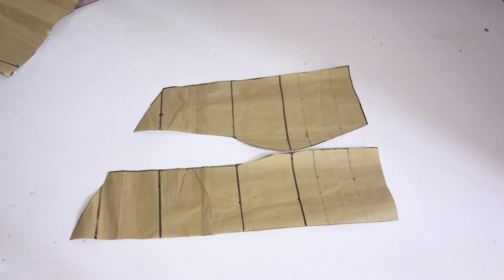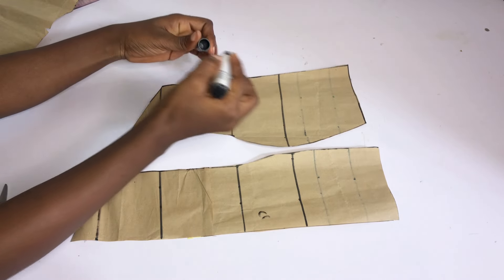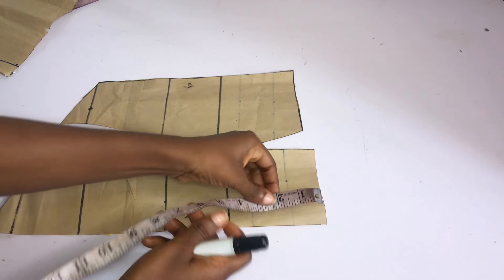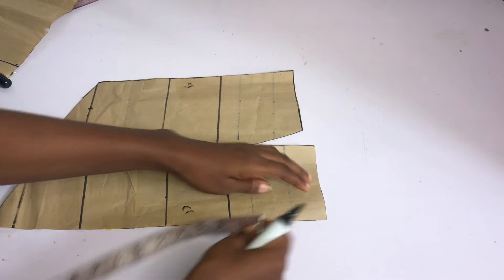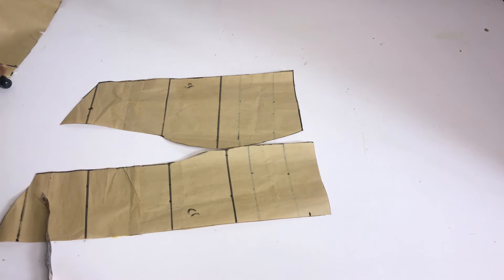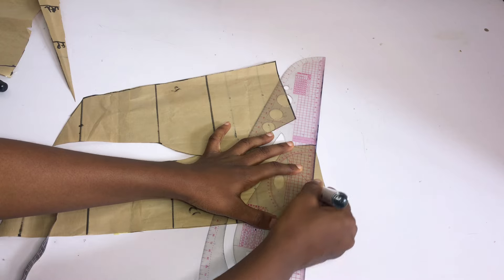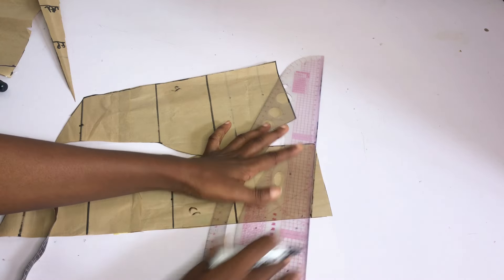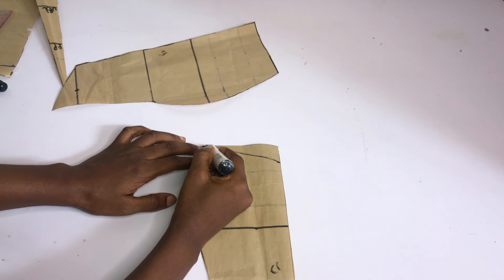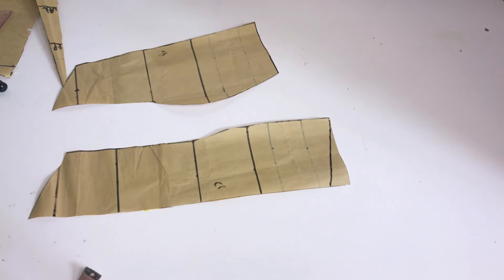After cutting, this is what I have — I have the center front and the side front. I'm going to label the center front and the side front. If you check the picture we are following, you'll see that the center front has a little sweetheart neckline. So I'm going to go down by 1 inch. It depends on how deep you want your sweetheart neckline to be. For me, I just went down by 1 inch. I'm going to slant to the other side, or you can use your free hand to curve to meet the center front. After doing that, I'll go ahead and cut that part out.